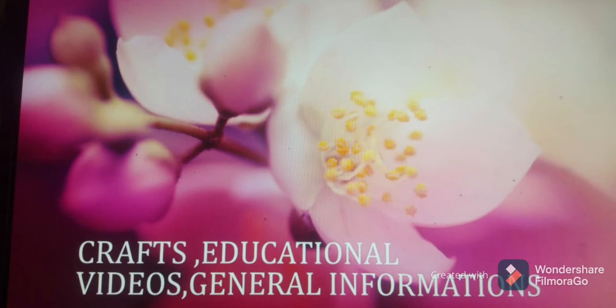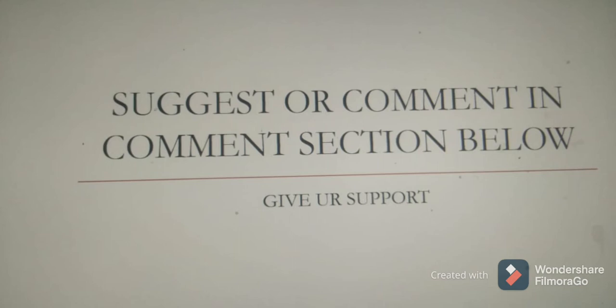An interesting part here is you can suggest or comment in the comment section about your desirable art and crafts, and those commented crafts can also be expected to be uploaded soon.